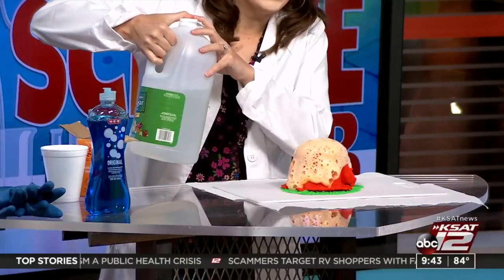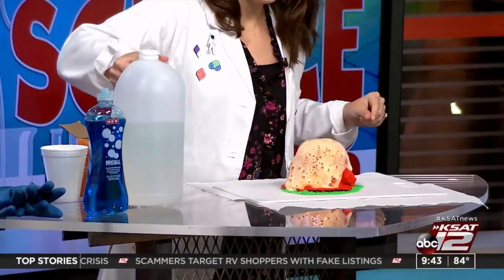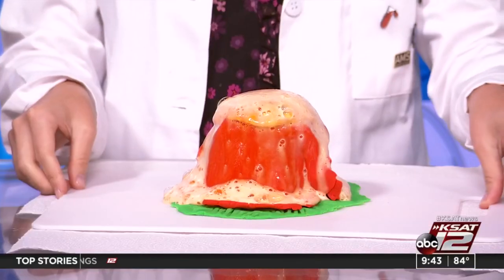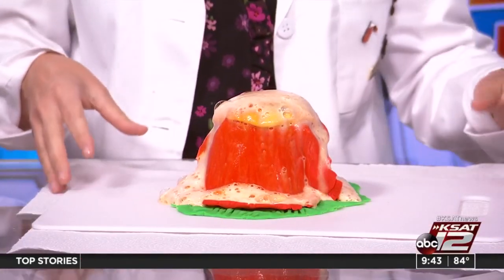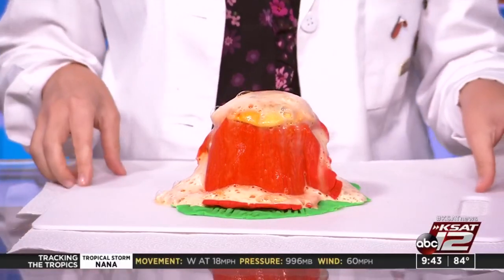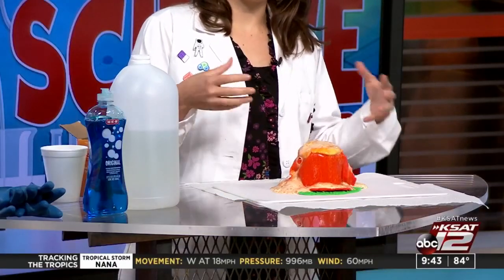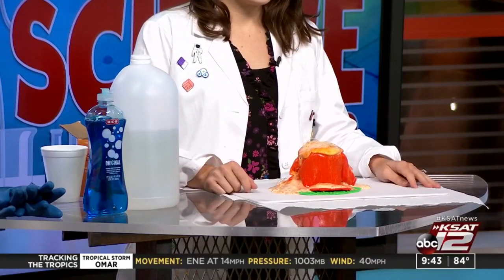There it goes — oh yeah, that is so cool! I should have had little plastic dinosaurs in there, that would have been a nice touch. This is really fun — it'll keep bubbling for a little bit. Try it a few times; try adding more baking soda to see what happens, or try adding more soap to make it more bubbly. There you go — your reaction from combining an acid and a base!